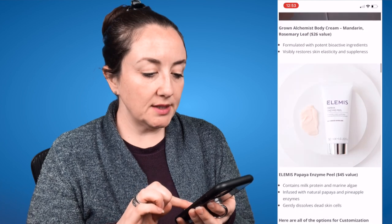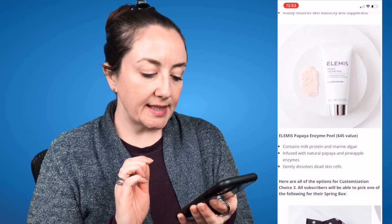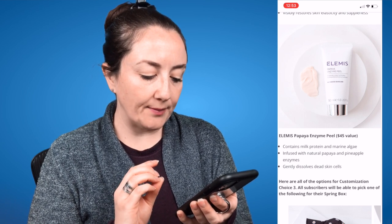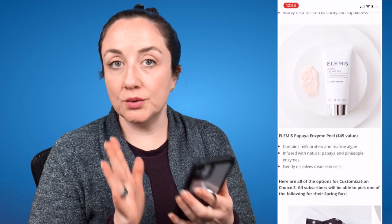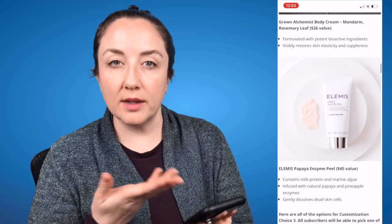The next option is the Elemis Papaya Enzyme Peel, a $45 value. It contains milk protein and marine algae infused with natural papaya and pineapple enzymes to gently dissolve dead skin cells. I've used this — it's a very, very nice face mask and I do like it. If I were to choose anything from this customization, I guess I would go with this one.